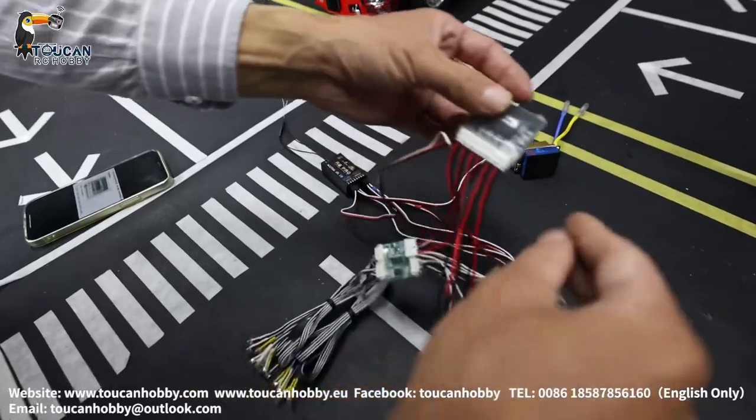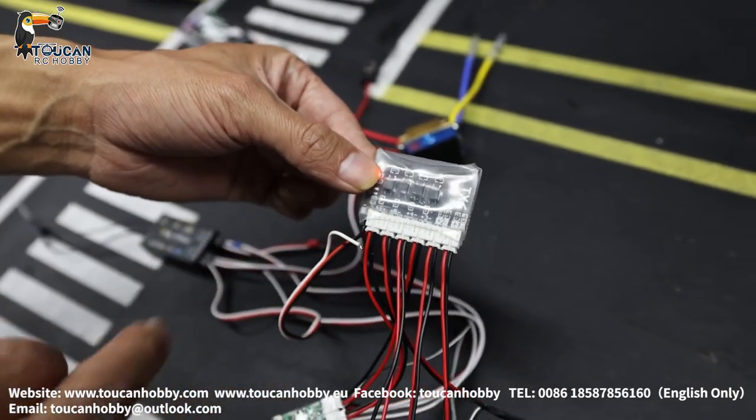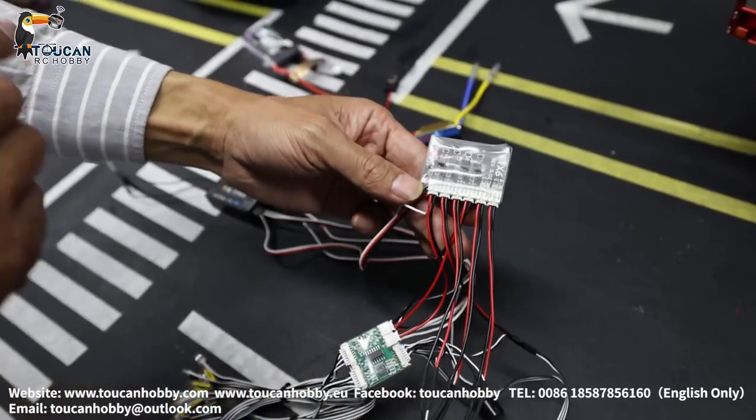So for this Bluetooth board for the trailer, we have 12 ports — 6 ports controlling different lights. And we run in parallel with the light board from the Lesu tractor truck.